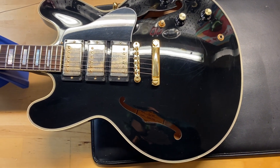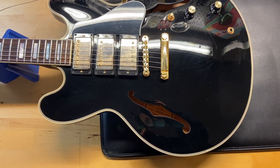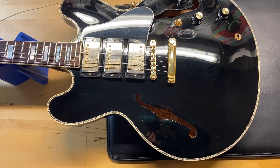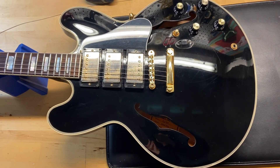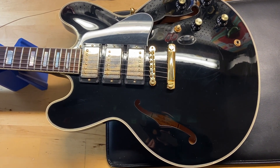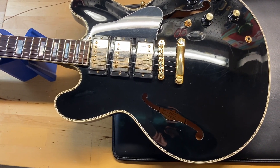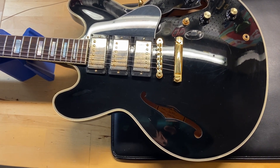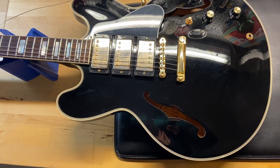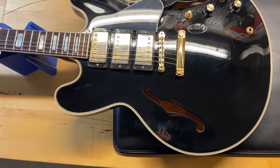Here we have a 2017 Gibson Memphis ES 355, three pickup in black. We gave this one an eight and a half out of ten — very good. It has some light scratches and dings, does have the original case, but it is missing the certificate of authenticity. The weight is eight pounds even. It's got MHS humbuckers for the pickups, and the neck is what Gibson calls a rounded C. The nut width is 1.68 inches and the depth at the first fret is 0.82 inches.